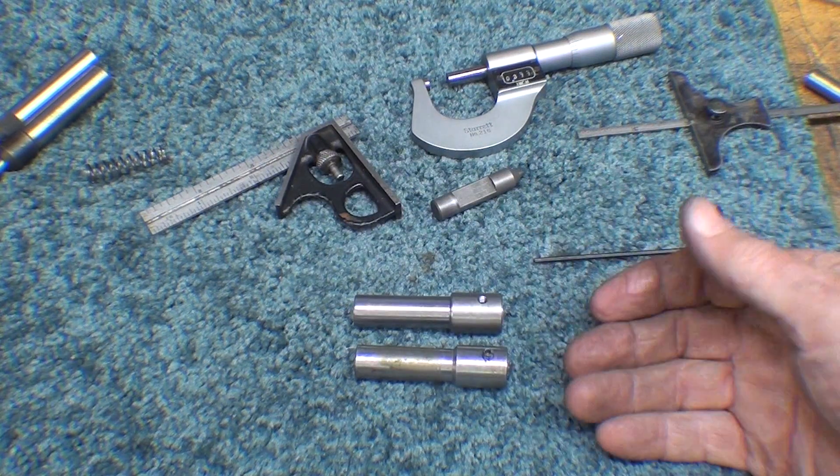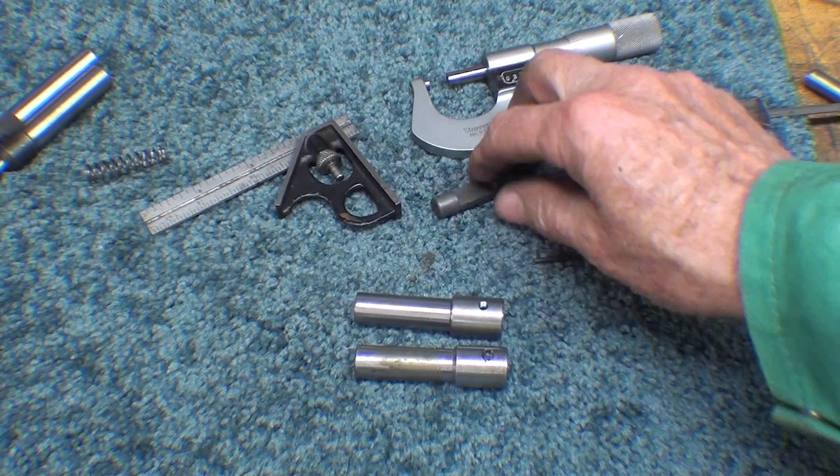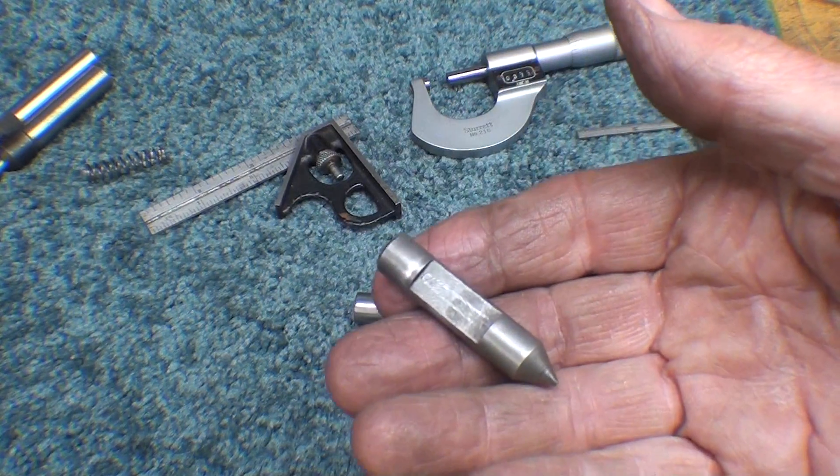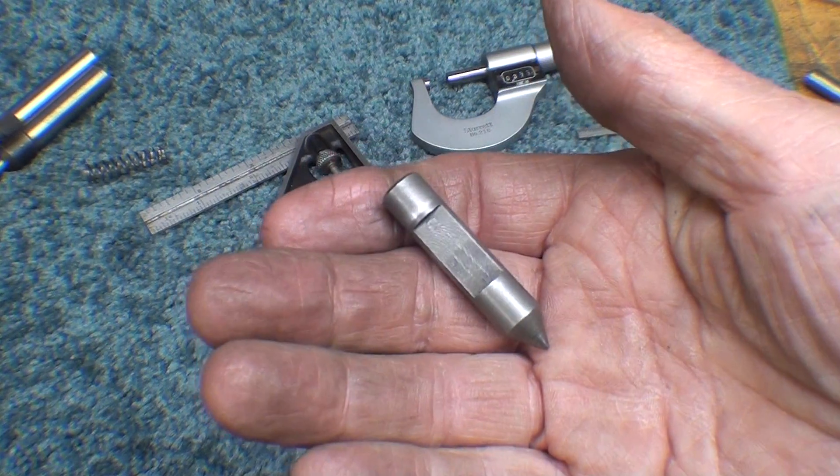Well, I'm quitting for the day — I'm tired — but I'm at least halfway through, because this piece is done. Tomorrow I'll tackle this, and other than the heat treating of it, it's a pretty easy little piece to make.